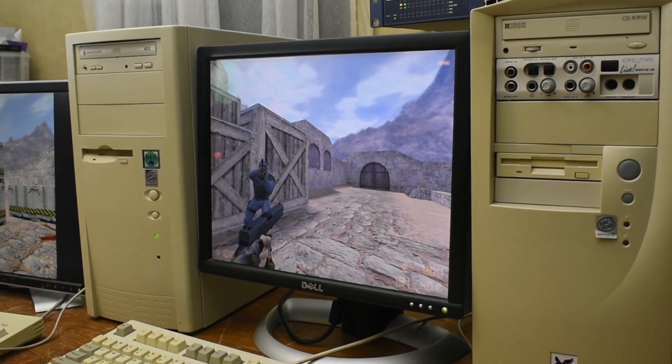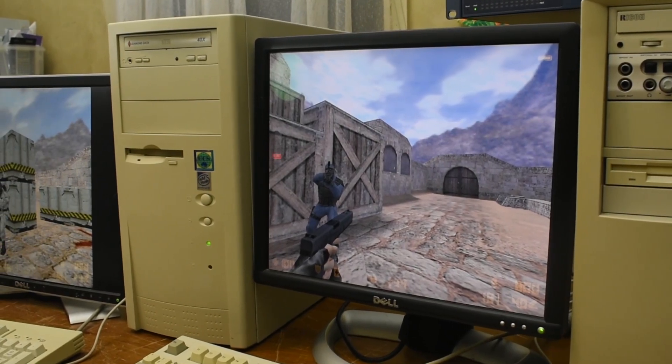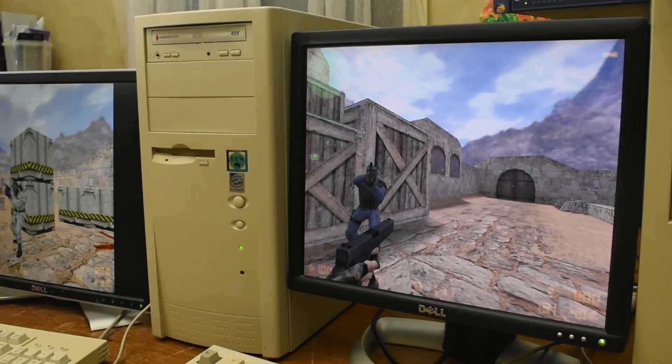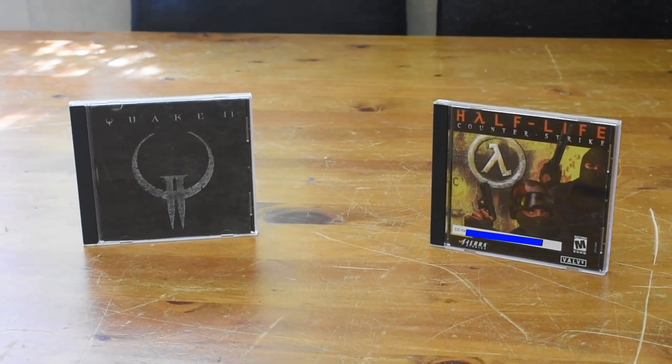Networking vintage computers can be a very fun challenge. Today we're going to set up a vintage LAN party and try out some classic games like Counter-Strike and Quake 2. Let's get started.